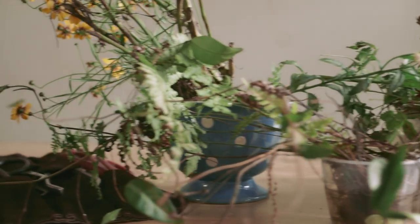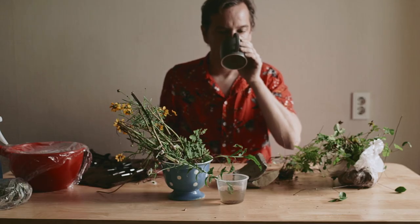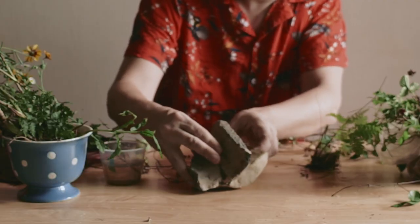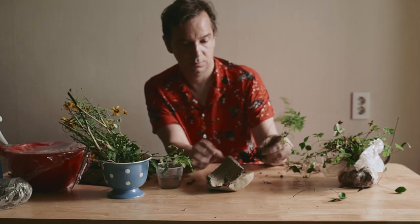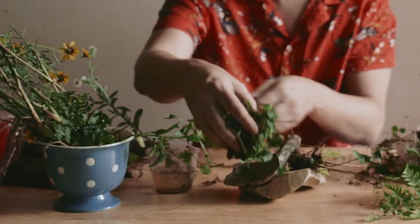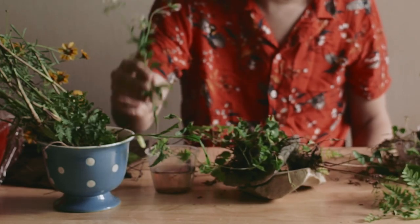With all my plants and tools assembled, I'm ready to start making the kusumono. I begin by working out the arrangement of the plants. This turns out to be simple and logical. I feel the ferns should go in the lower, darker crevice, the wild strawberries should go on top, and the tall wildflowers should go in the rear.